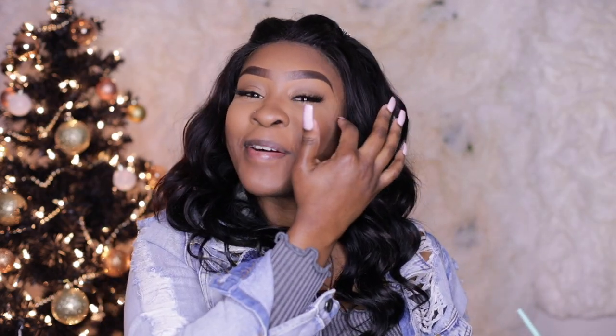All right. As you can see, we are super festive for today's video. My gorgeous, gorgeous black Christmas tree. The title of the topic, as you can see, we're going to be talking about...